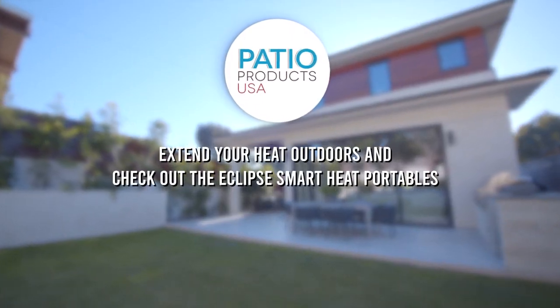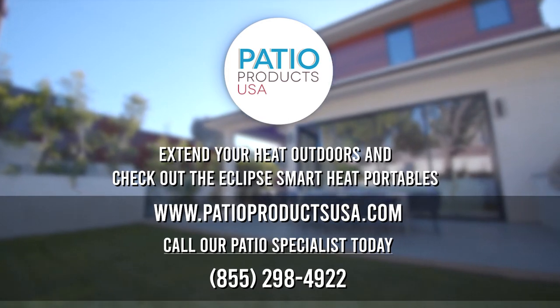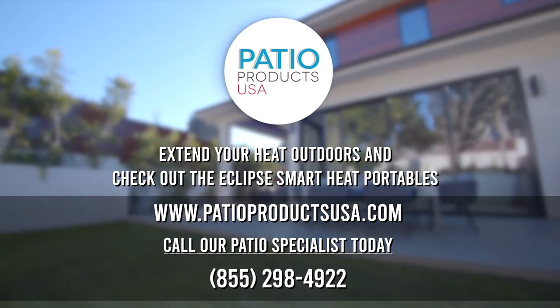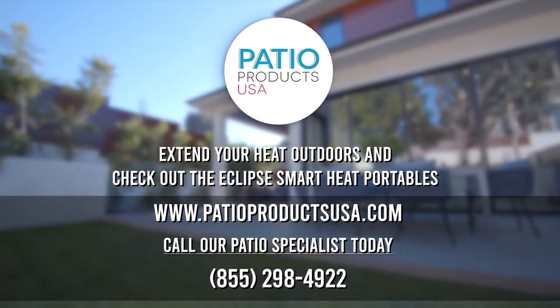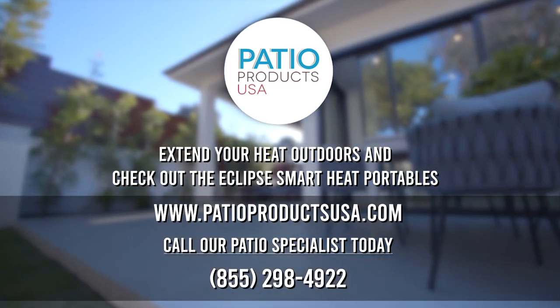Extend your heat outdoors and check out the Eclipse SmartHeat portables at www.patioproductsusa.com or call our patio specialist today at 855-298-4922.